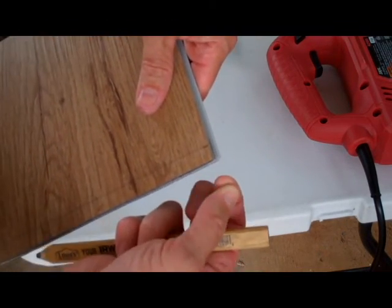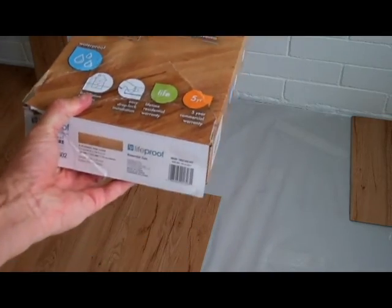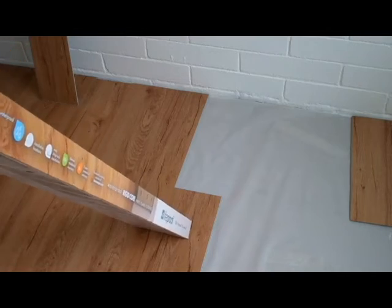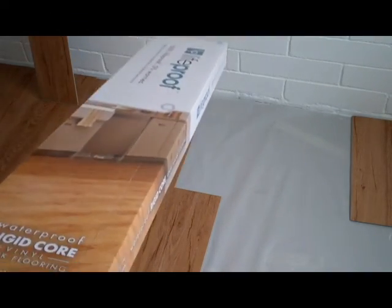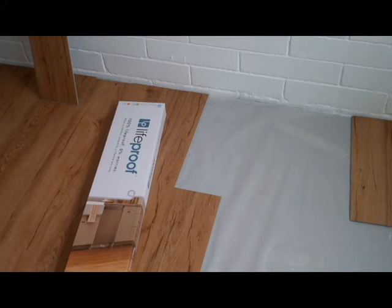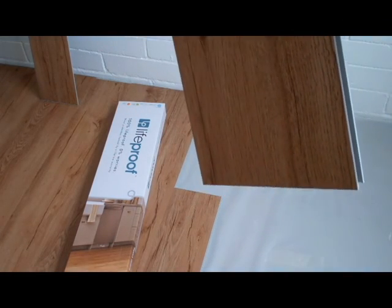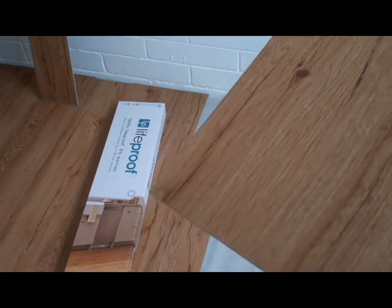When moving these boxes to and from the store and inside your room, you don't want to put the edges of the boxes down on their sides or corners, because you'll end up chipping the edges of the actual material. When you move these boxes, keep them as flat as possible. If you put them down on a corner at an angle, you'll chip the edge and actually push the material upwards, ruining the entire board.